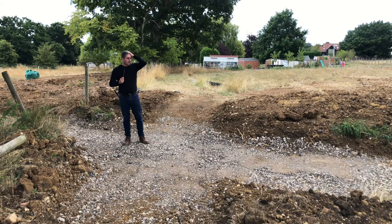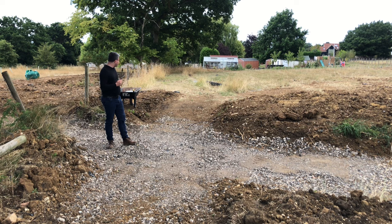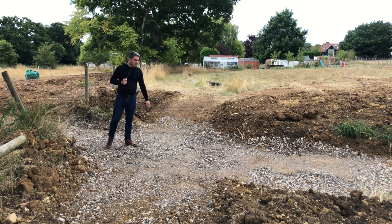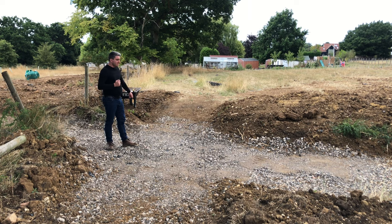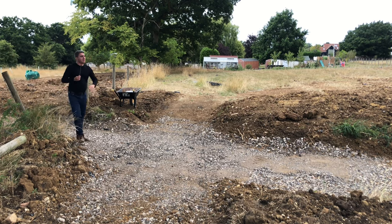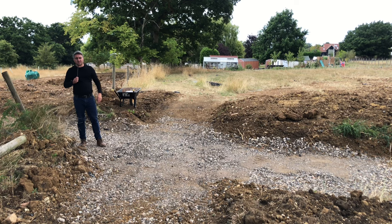As you may remember from the last layout, there were three level crossings — we're still going to have three. This is going to be the first. Because we've come so far down in level, it needed to be as close to level as possible and this is the closest point we could get, though there will have to be some rise and drop. There's going to be a lot more hardcore going in to raise this up, so it won't be as much of a dip. One of the land drains comes right through underneath here and around behind into that side of the field to cover the cutting.